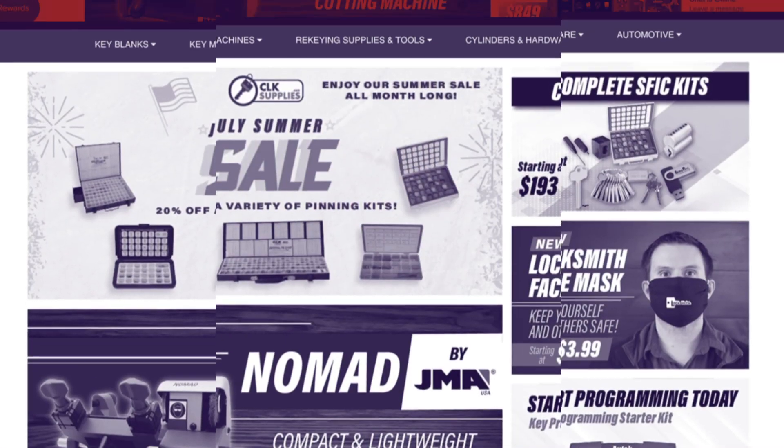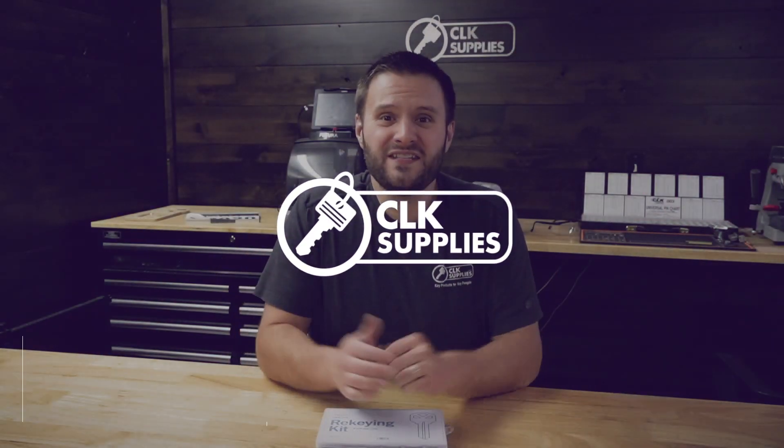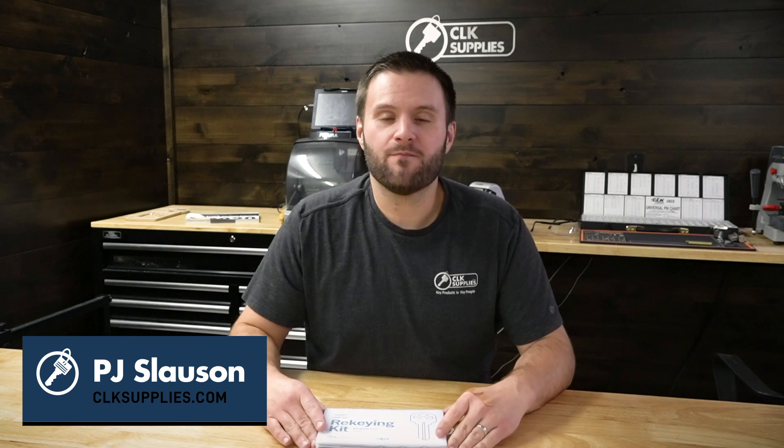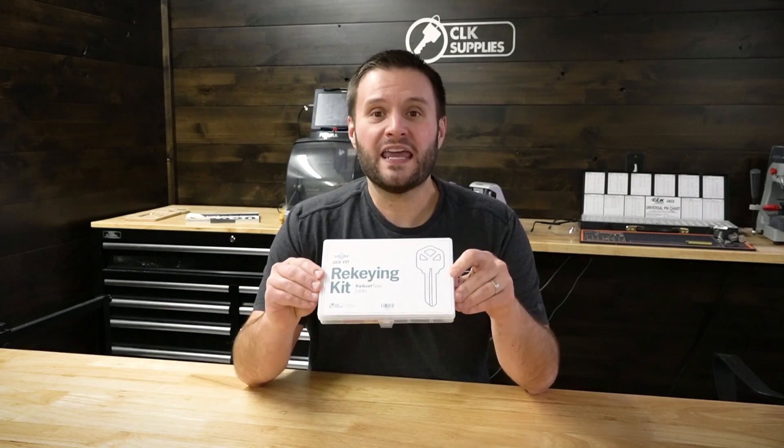Make sure you watch until the end to see how you can win free gear and products. Hey, this is PJ with CLK Supplies, and this is the brand new LockVoy rekeying kit for Kwikset type locks.